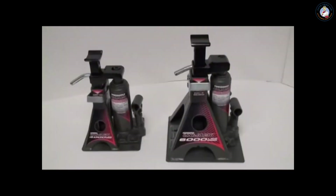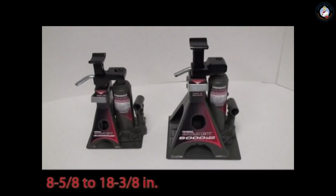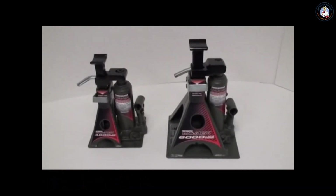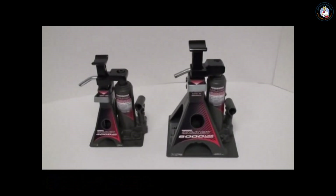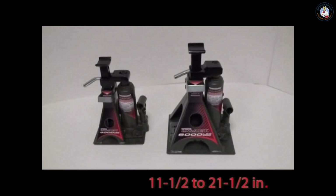The 4,000-pound UniJack offers a lift range from 8⅝ to 18⅜ inches, making it perfect for sedans, minivans, and crossovers. While the 6,000-pound UniJack is ideal for full-size trucks and SUVs, with a lift range of 11½ to 21½ inches.